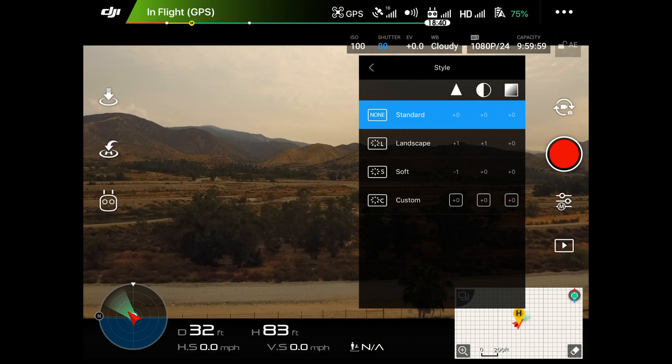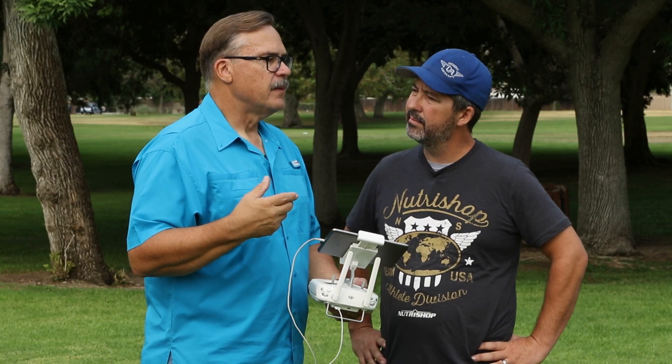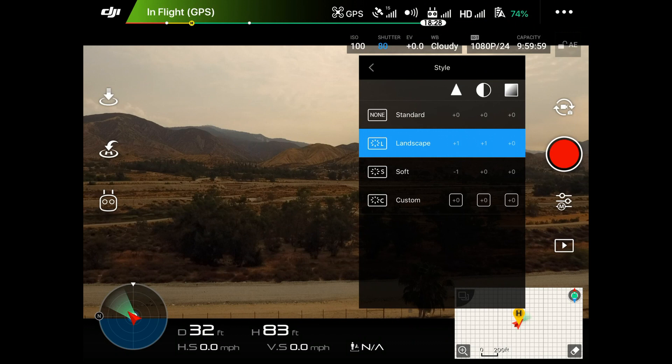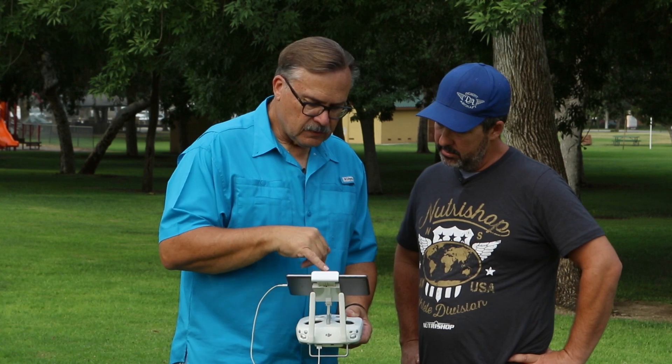Then there's the Style setting. Style automatically sets different parameters to make the image sharper, intensify color, and things like that. For example, Landscape will intensify the greens. With the mountains in the background, we're probably looking at using Landscape — that's probably 90% of what you're going to be shooting with this drone.